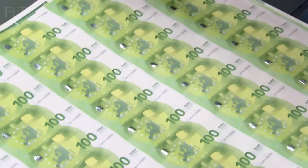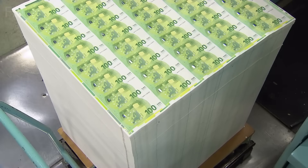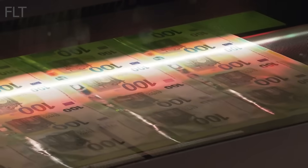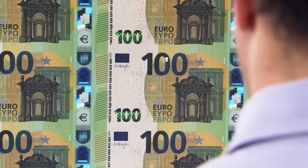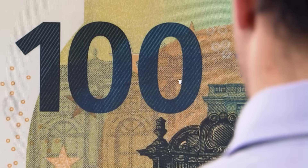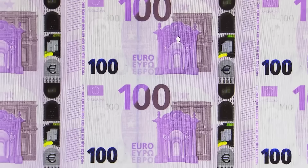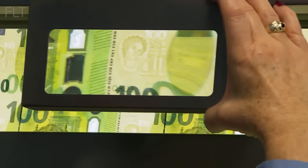The numbering machines print serial numbers in sequential order, ensuring no two banknotes share the same identifier. The printed banknotes then undergo rigorous inspection, both automated and manual. Sophisticated machines scan for any deviations from strict standards, while trained experts conduct visual checks to ensure every note is flawless. The European Central Bank maintains stringent quality control standards to guarantee the integrity and uniformity of all Euro banknotes, regardless of where they are printed.